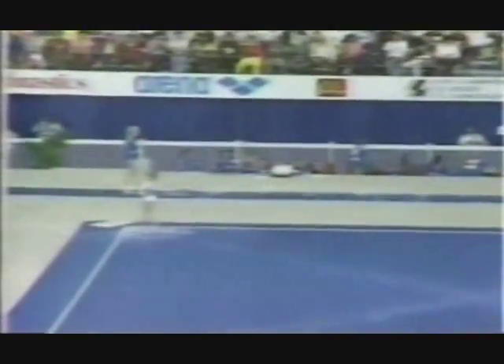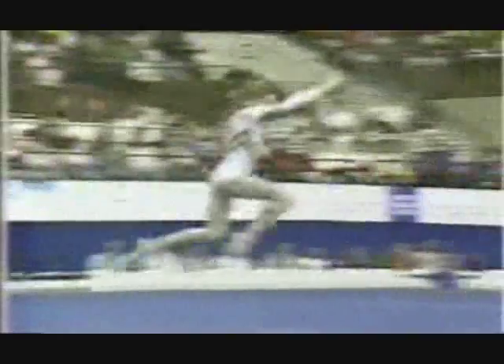Romania. She's a real crowd pleaser on this floor exercise, and this is her first world championship. Great little dancer, here she goes. Round off, backhand swing, full in back, pike position, great landing.